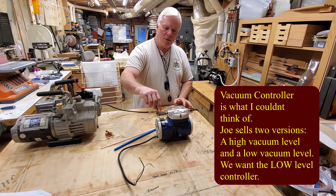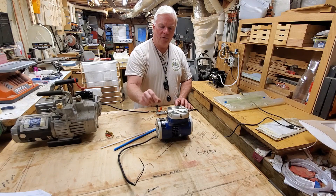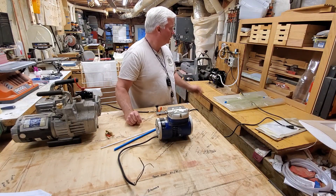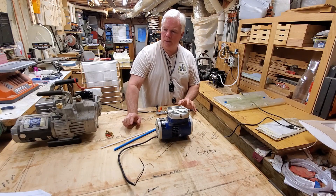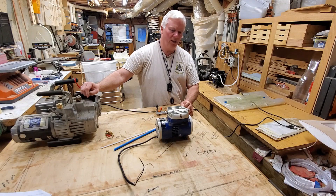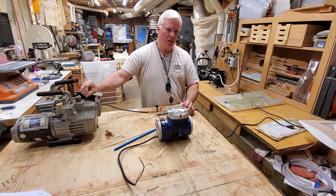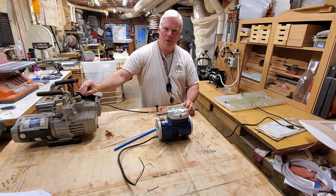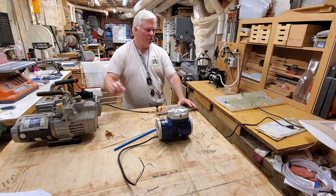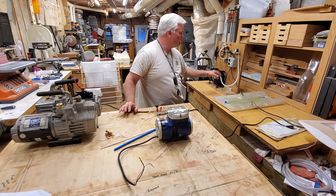With the continuous run system, you adjust the inches of mercury with a needle valve and it runs continuously. So you can get into vacuum bagging very cheaply with a continuous run, or spend a little bit more and have the convenience of an auto shutoff. Both of these systems are described in detail at JoeWoodworker.com — a fantastic resource. They don't pay me and I'm sure they don't know I'm talking about them, but they are fantastic for both learning how to put these systems together and purchasing what you need. You can buy each component individually or the entire system.